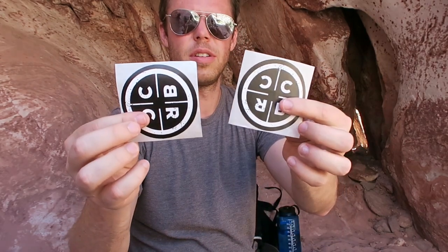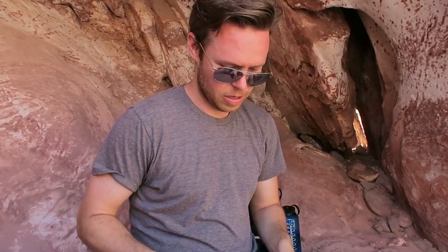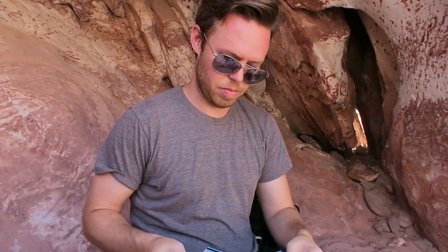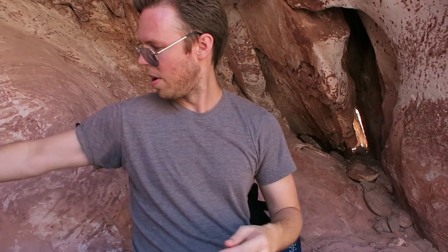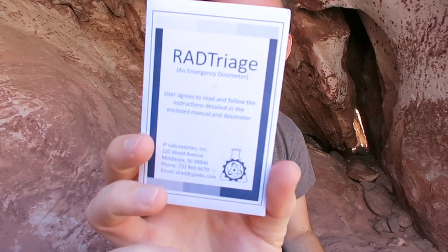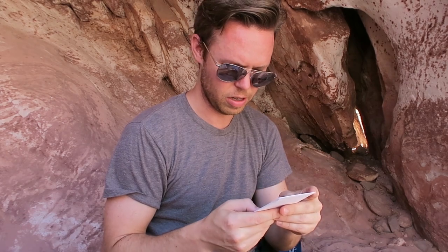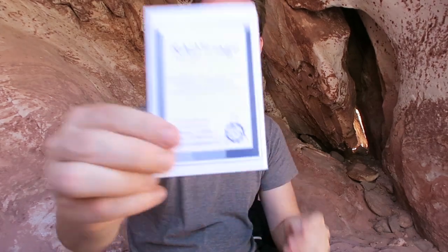And we got some stickers. Paperwork, some coupons. What do we have here — a RAY triage emergency dosimeter. I believe these are measuring devices. I'm not going to open that because I don't want to expose it to the air. Pretty cool.